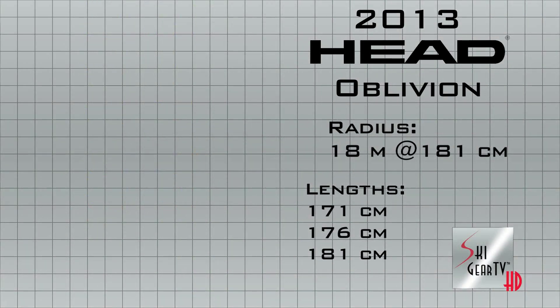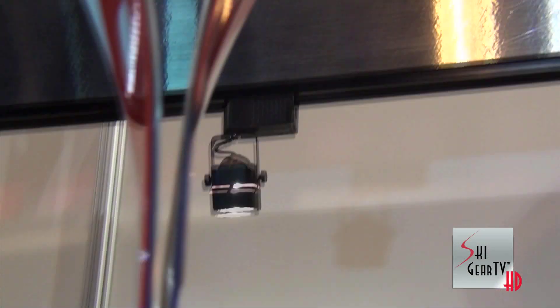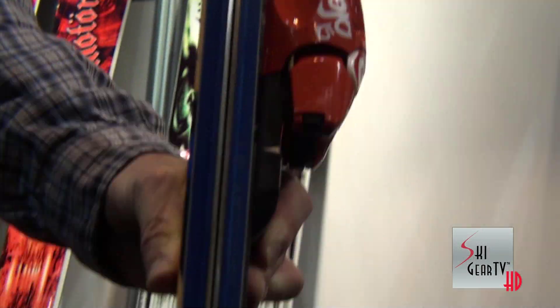The ski has a 90mm footprint and contains Park & Pipe rocker in the tip and tail. This is a ski that you're going to see on our new addition to our Head team, Simon Dumas, at the X Games this year. You'll see it on the wall in your dealer next year.